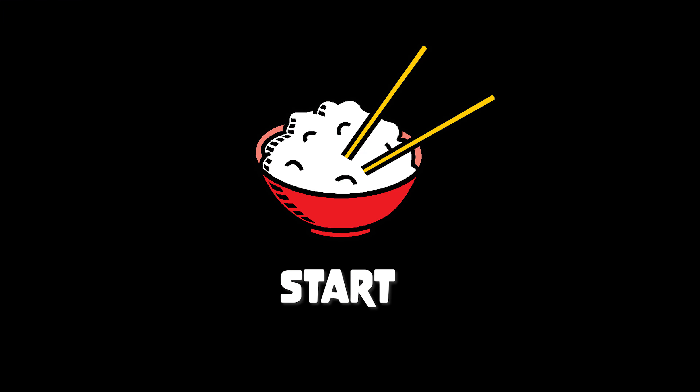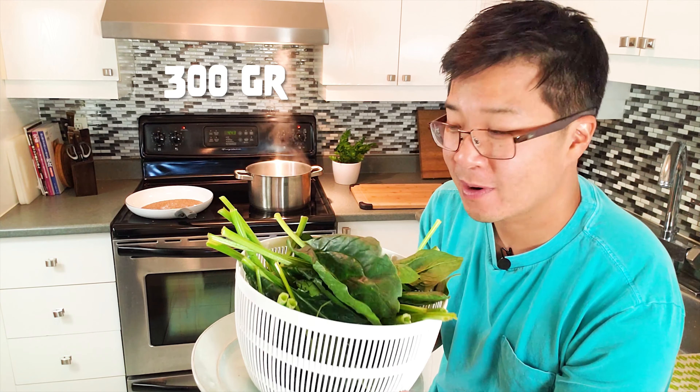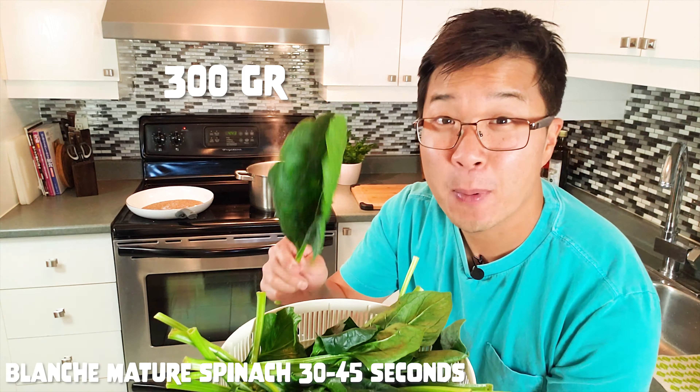Hey Emi, how do you say Spinach Goma-ae in Japanese? Hōrenso Goma-ae. Are you filming now? Yeah, I'm filming now. So I've been working on this recipe over the last couple of days and I finally have the perfect mix. It's Japanese wife approved. She approves and it's really delicious. It's authentic. Stick around for that — I'm going to show you how to make Spinach Goma-ae.